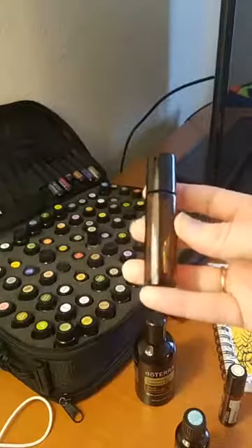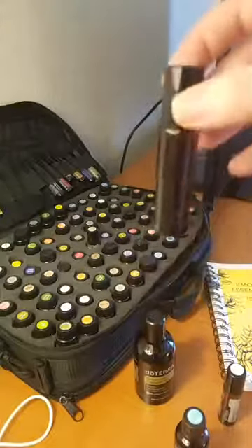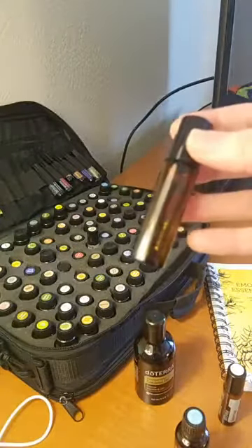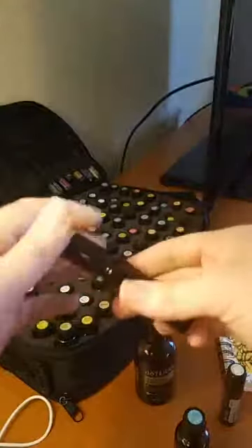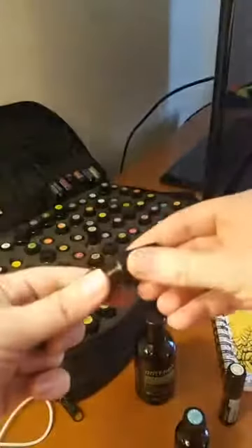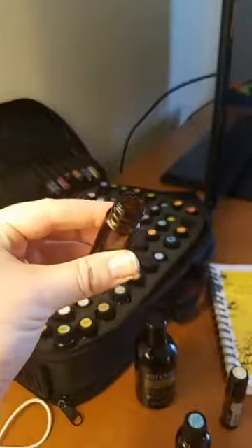Placing oils up the spine is a really good way to get them into your system. You can see this roller is almost empty now — this is one that we use on him every morning and night. So now we need to make a new roller. This one has a metal top, so it's a little harder to get off than the plastic ones, but you put the cap here and pull to loosen it, and then it should come right off. That's super simple.